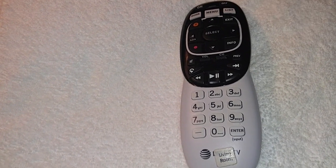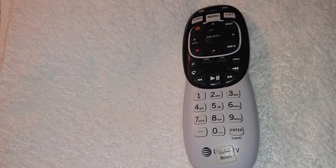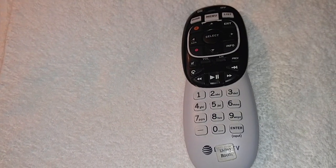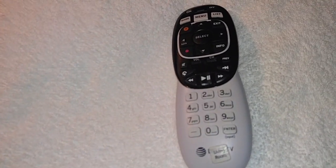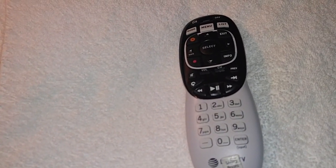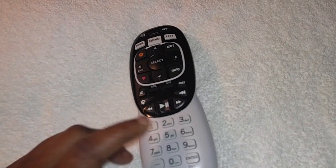They charge about $15 to $25 for these remotes if you don't have the insurance plan. Our insurance plan didn't start until 30 days after we had DirecTV installed. But they make these remotes pretty durable — they can withstand water damage because it's just the buttons.